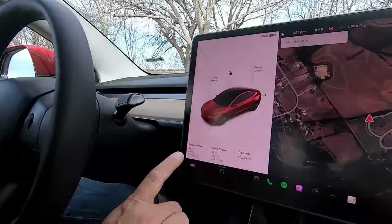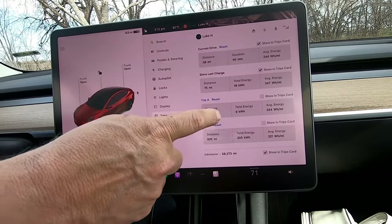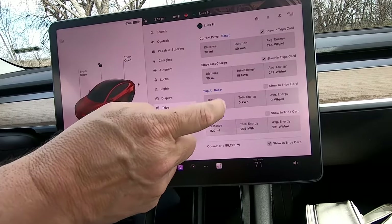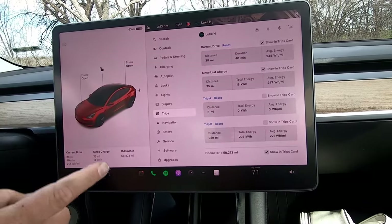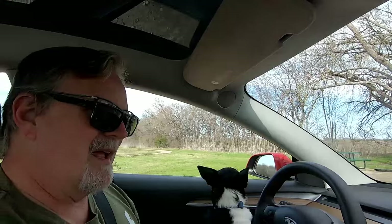As we're starting loop number two, we've got the Tesla aero wheel covers off and we're just on the stock rims. We were at 244 watt-hours per mile on the previous drive — 38 miles, 40 minutes. Going back into the menu to trips, reset trip A. Everything's zeroed out.